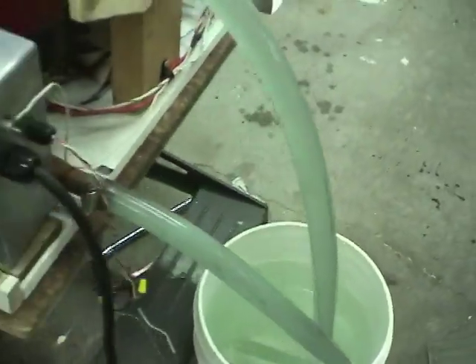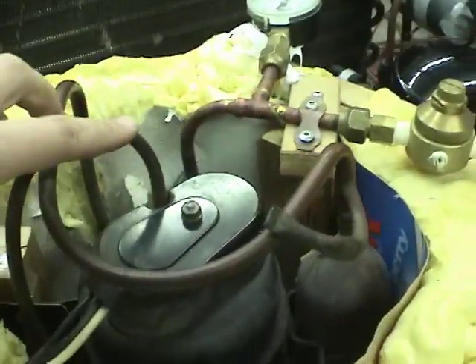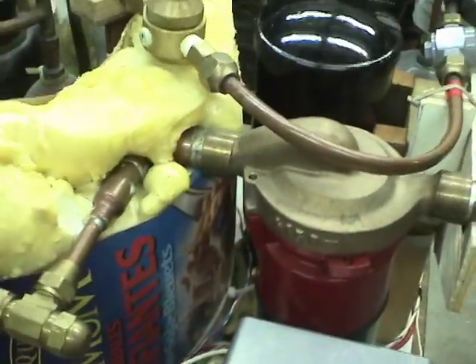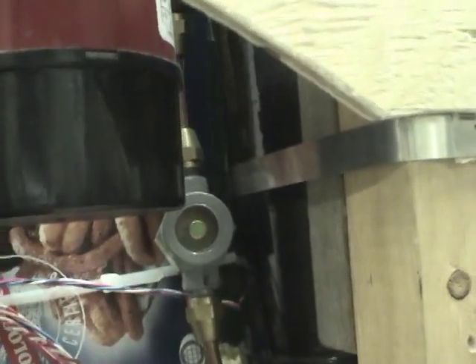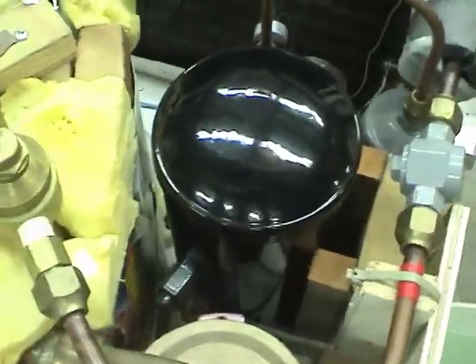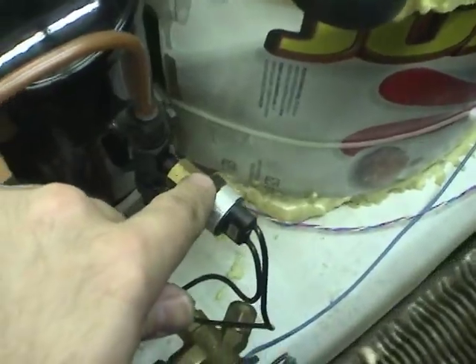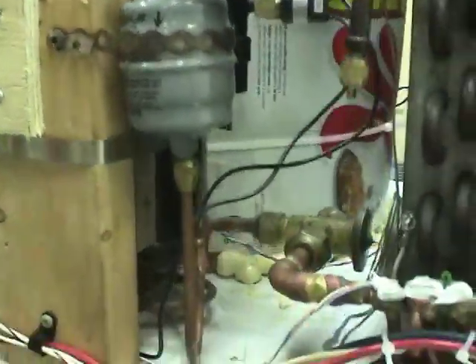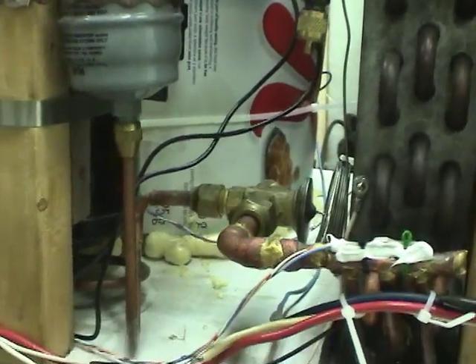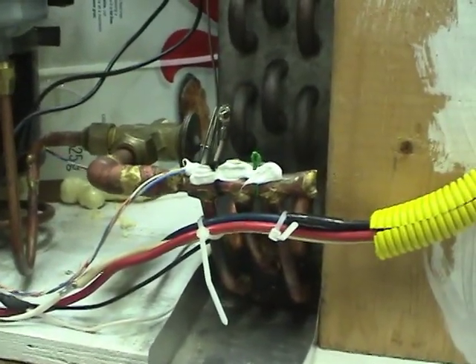I'll go through the refrigerant circuit, starting from the compressor discharge. It goes straight into the condenser, gets condensed, comes out the bottom, around a little loop, through a sight glass and into the receiver, which stores up any extra refrigerant. From the receiver there's an overpressure switch on the output, goes through a filter dryer, then to the thermostatic expansion valve, then to the evaporator.